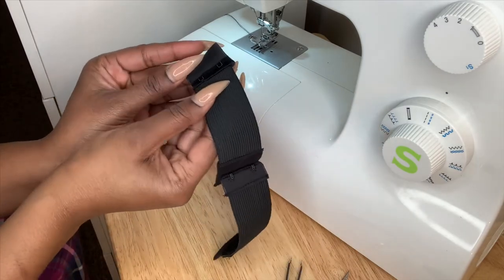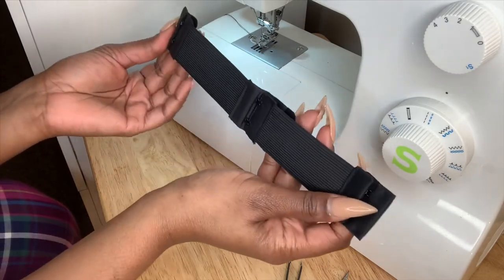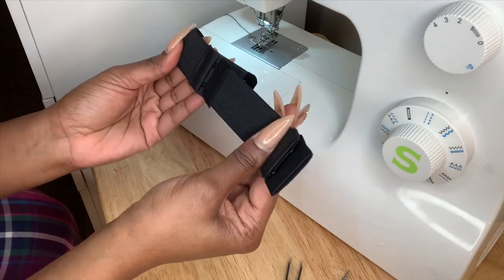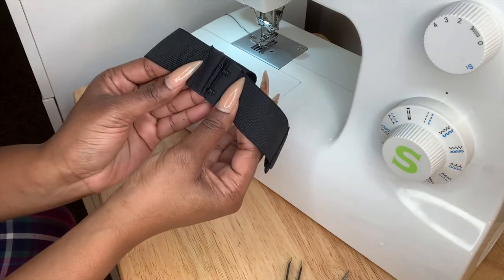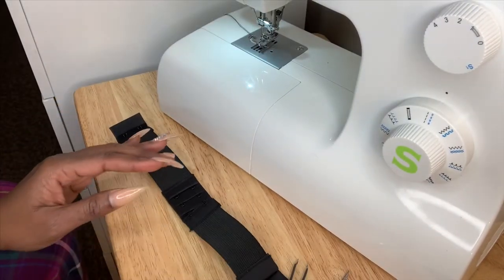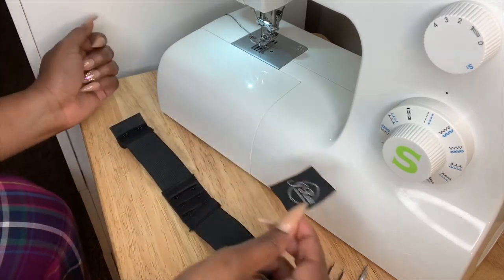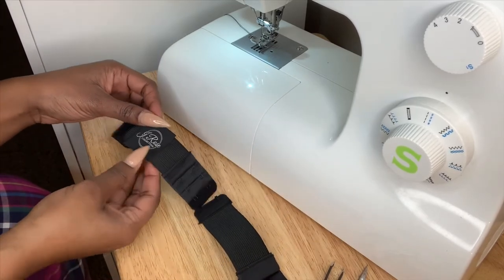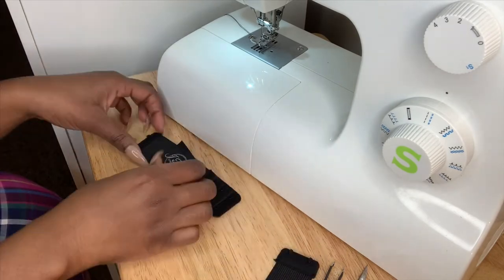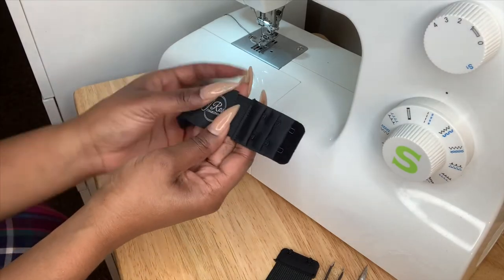Very simple, very easy. Over time, if your elastic band starts to stretch out you can always make it tighter by using the different adjustments. Now what we're going to do is add the label. I always attach my labels to my elastic band — I'm going to attach it right here in the middle of the band.